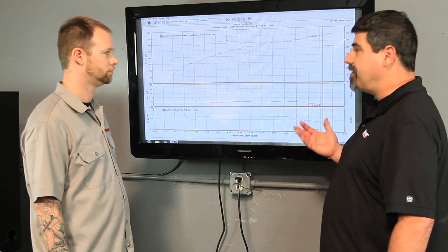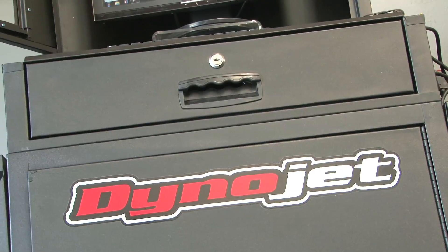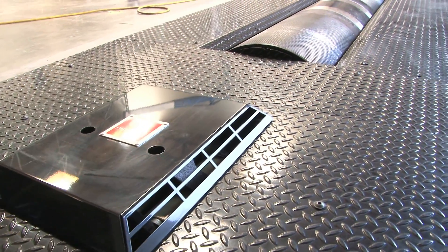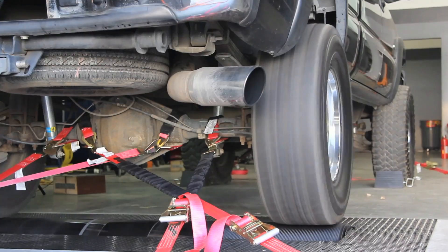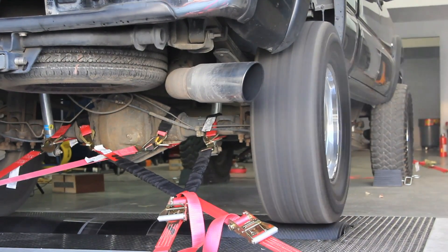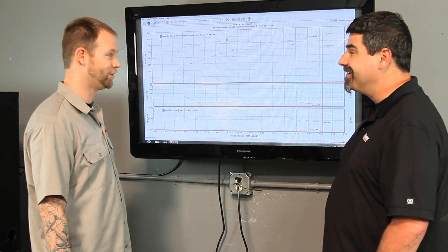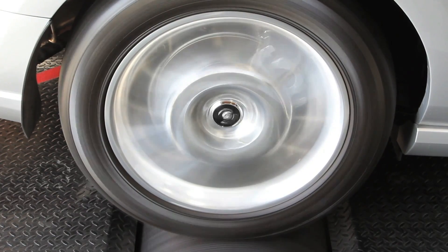Is it even possible to cheat on a Dynojet dyno run? Cheating on a dyno is not beneficial for anybody and there's really no way to cheat it — it is what it is when it comes to horsepower measurement. This is our measuring stick; it's 12 inches long. The only way you're going to 'cheat' it is if the car itself has changed, but that's not cheating — if the car is making more power, it's making more power, and if it's making less, it's making less.